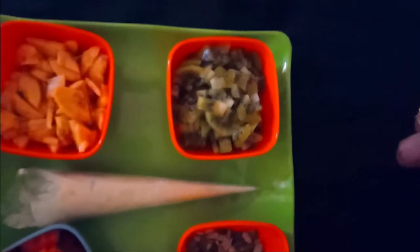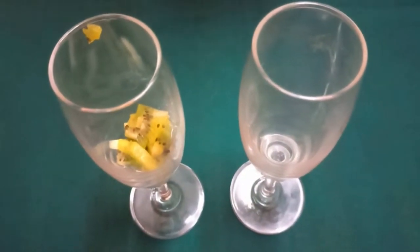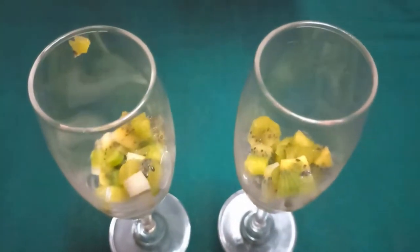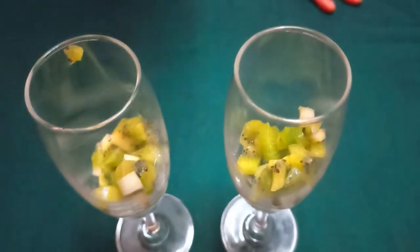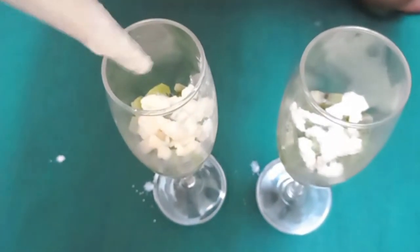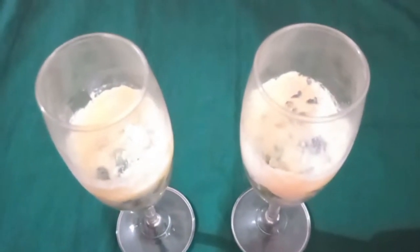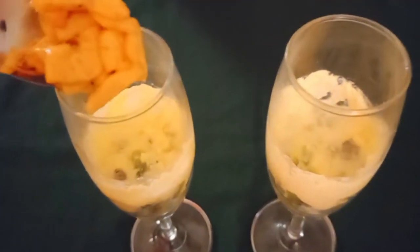Peel the fruits and cut into small pieces. In a glass, first add kiwi fruit. Then add a little cream. Here I have added homemade milk cream with honey. If you add vanilla ice cream, it will be more yummy. Then add some banana pieces, and now add papaya pieces.